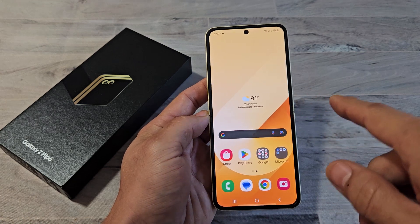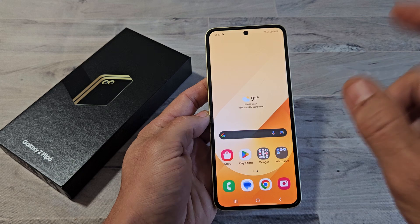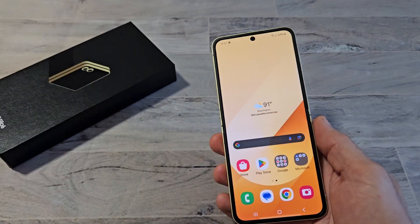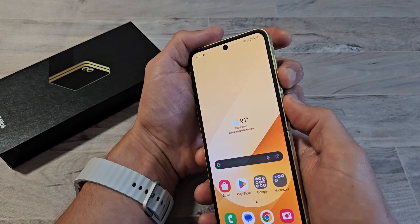Here's a Samsung Galaxy Z Flip 6. I'm going to show you how to take a screenshot as well as how to take an auto-capture screenshot. There are lots of ways — I think seven ways to take a screenshot — but the most common way is the two-key combination: it's the volume down and power button.